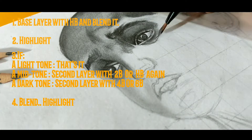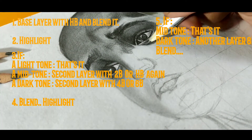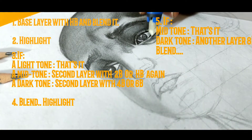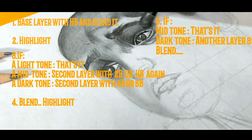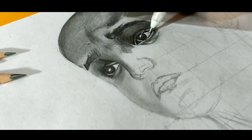Now for mid tone, the next layer is not necessary. For dark tone, use 8B and blend it and highlight it. That's it. For some very dark tones, maybe a 4th layer is necessary. But this is the process: shade it, blend it and highlight it. That's it.